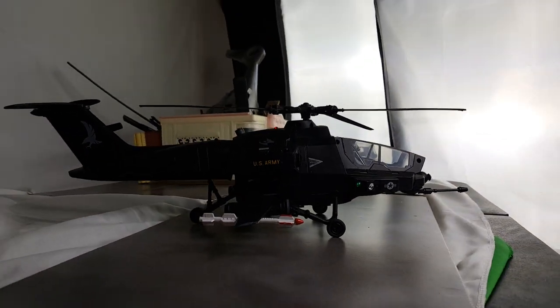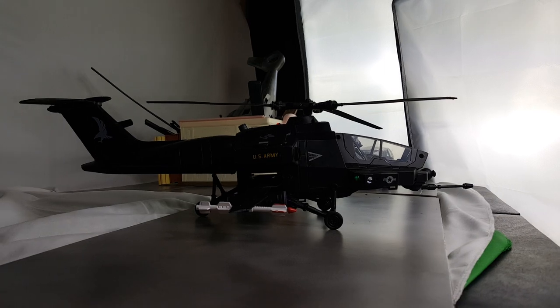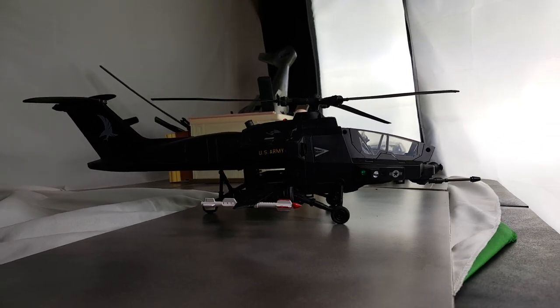Thank you for viewing. No lights on this one — I thought about it, and I may eventually do that, but not yet.